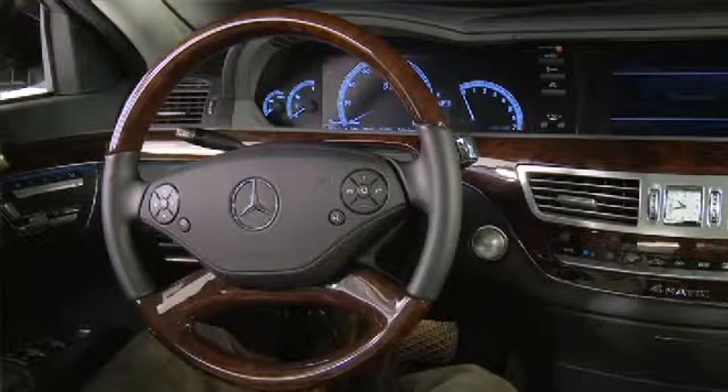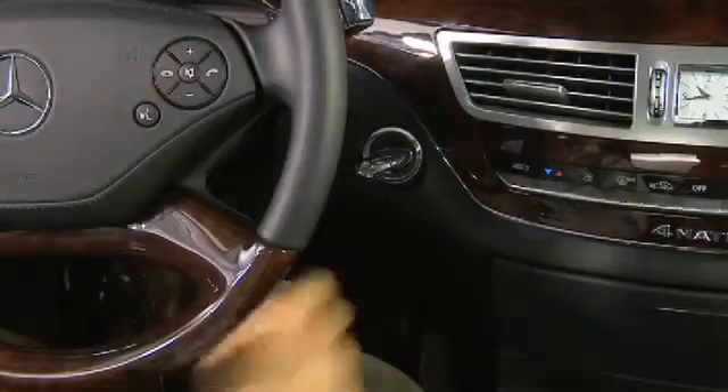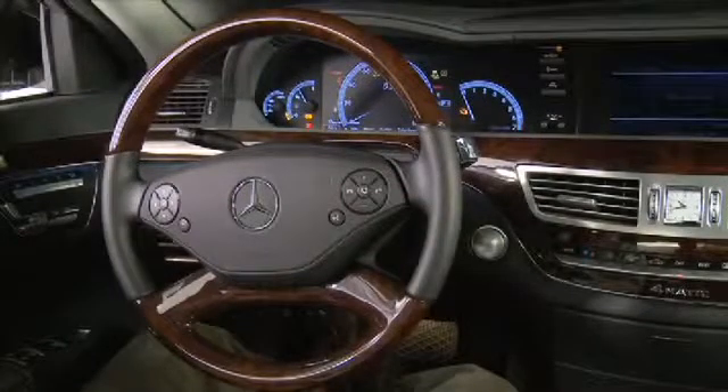Press the Start-Stop button once more, which corresponds to the Smart Key being in position 2. This allows for the low beam headlamps and the audio system to be turned on.